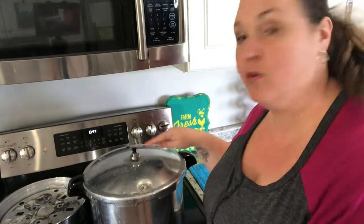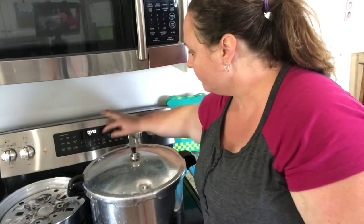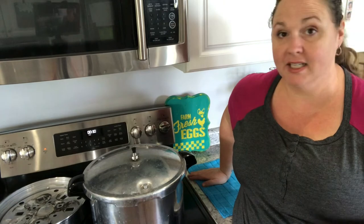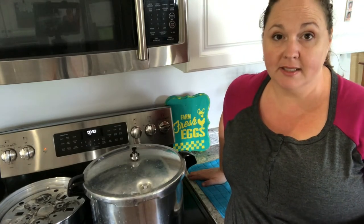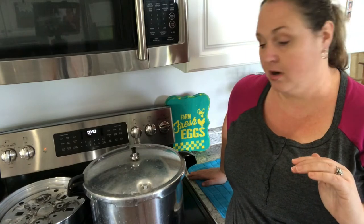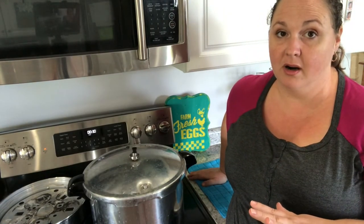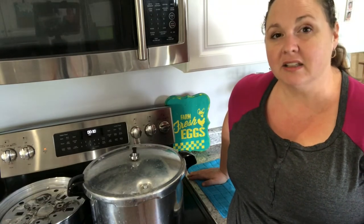Our canner is making some noise — you can see the weight just bobbling back and forth. At this point we go ahead and set our timer for 30 minutes. Once it has processed for 30 minutes, turn off the heat and let it depressurize. Depressurizing can take quite a while — with quart size it takes about 45 to 50 minutes; pint-sized jars take about 30 to 35 minutes. Do not mess with it. Wait for your pressure indicator to pop down.